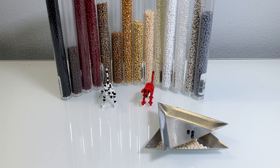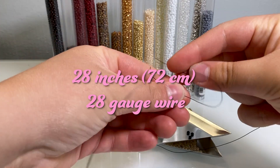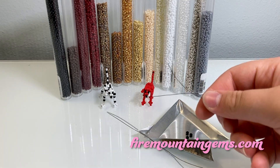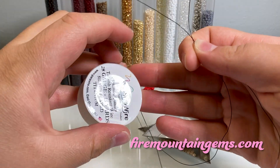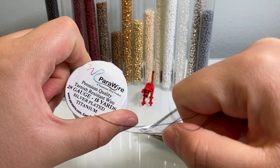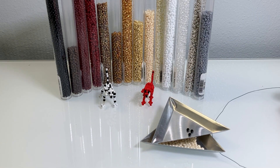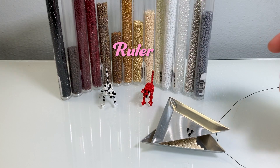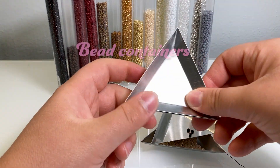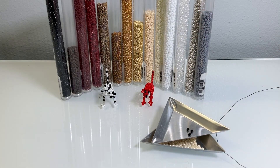You will also need 28 inches or 72 centimeters of 28-gauge wire. I use black copper wire and I get it on firemountaingems.com — it's good quality and pretty cheap as well. You also need a ruler to measure your wire, scissors to cut your wire, and something to hold your beads in. I'm using these little bead scoopers, but you can also use a watercolor tray or something similar.